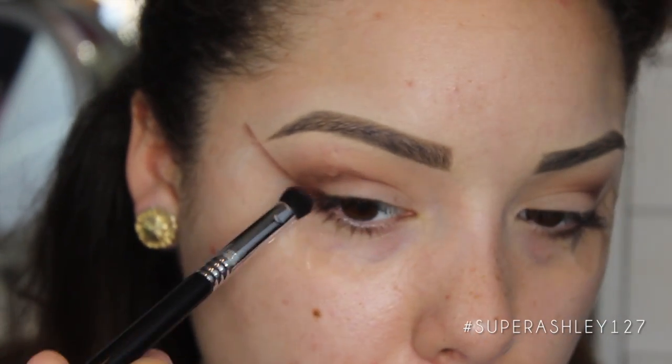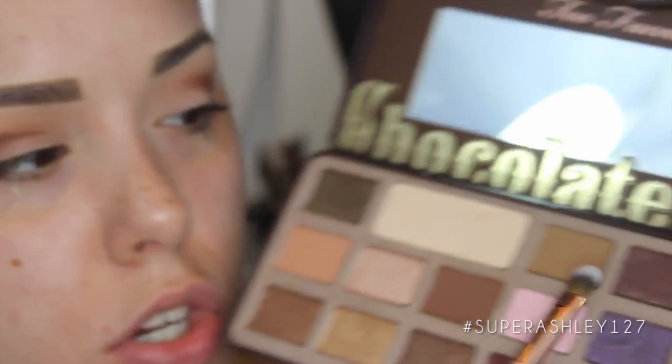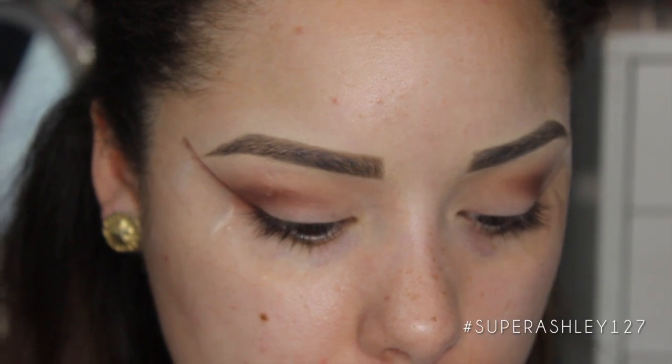Now on an F70 concealer brush — just because it's slightly smaller than the E55 eye shading brush — I'm going to go into this really pretty shade called Black Forest Truffle and put that on the lid. I'm not going to go all the way into the inner corner; I'm going to stop about there.